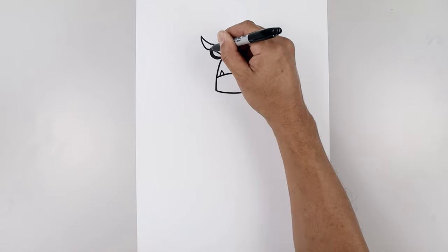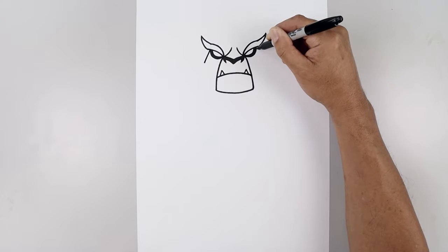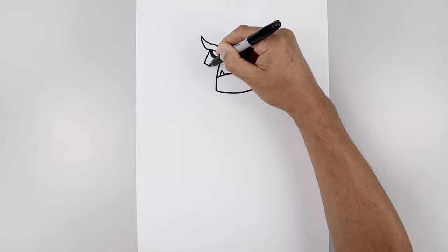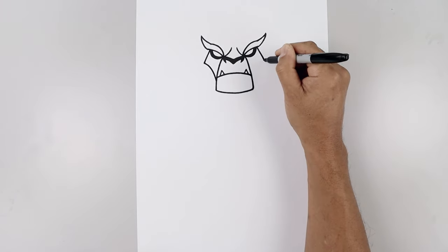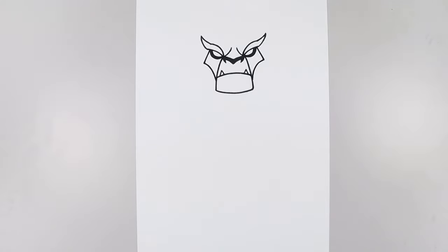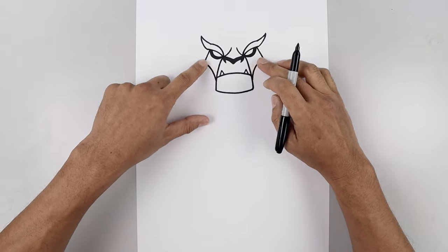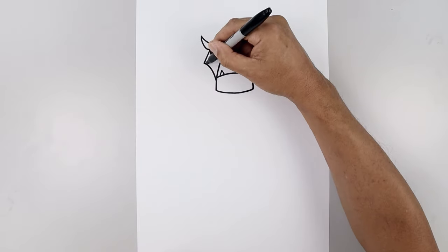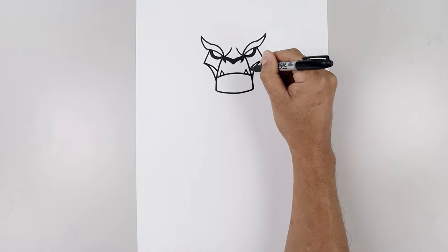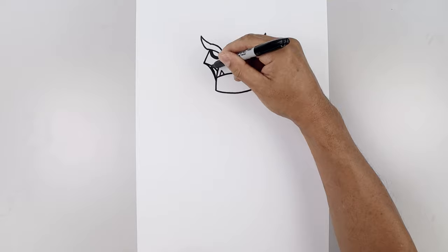Let's go back up to the side of the eye and draw a straight angle line coming down towards the base of the cheeks. And we'll curve this in and then down towards the side of the jaw. Let's add a thick trim along the bottom, starting from this point, just going to taper this in towards the side, and then we'll fill that area in black.